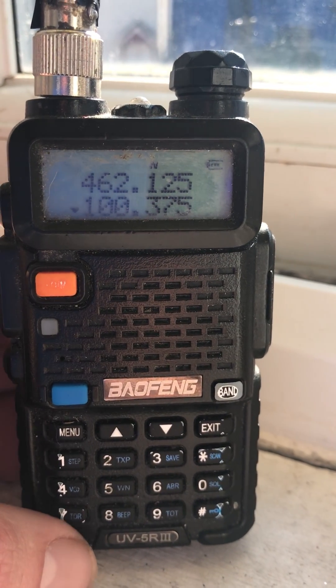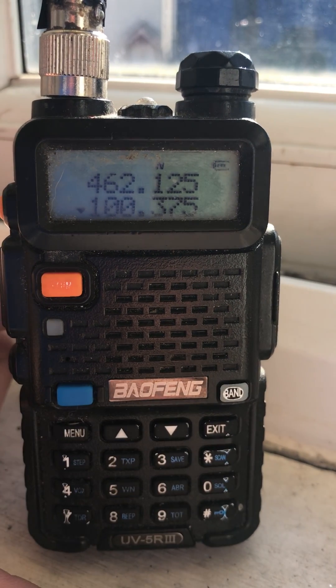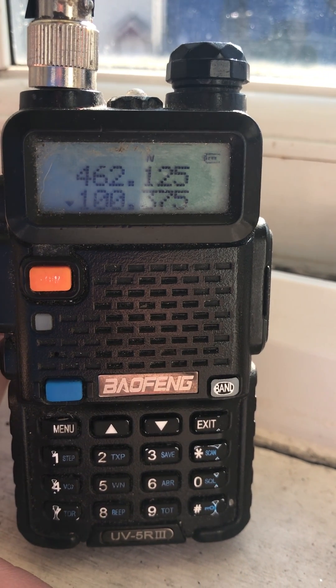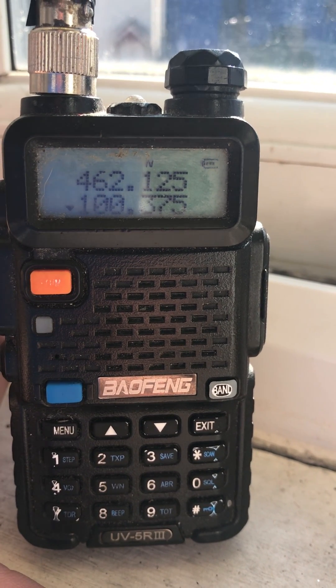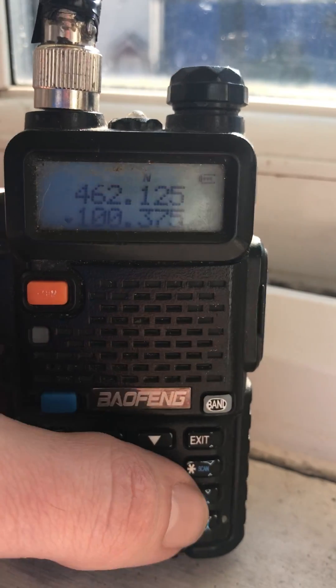As you can see, I've already been messing around. Look — you're normally limited from 136MHz to 174MHz in that area, VHF, and then UHF. It's 400 to 520MHz, as you know. But not on this Baofeng.